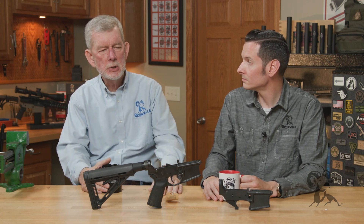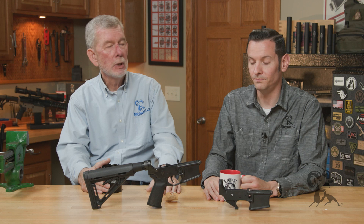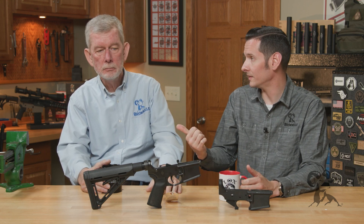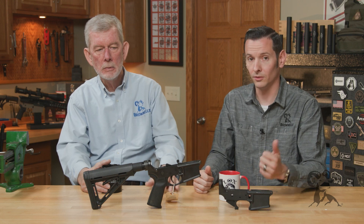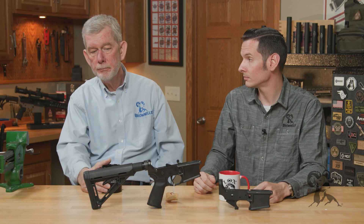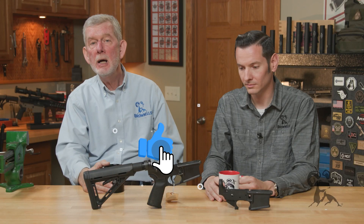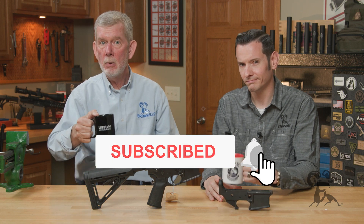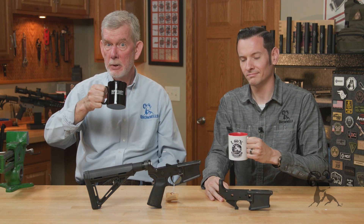So if you've been looking at polymer lowers to build an ultra-lightweight gun or something, it's a good option. The benefits of using a polymer lower are weight and, in most cases, cost. If you've had any experience with polymer lowers, either good or bad, please leave us a comment below — we'd like to hear both sides of that equation. In the meantime, hit that like and subscribe button, and as always, we thank you for watching this edition of Smithbusters.